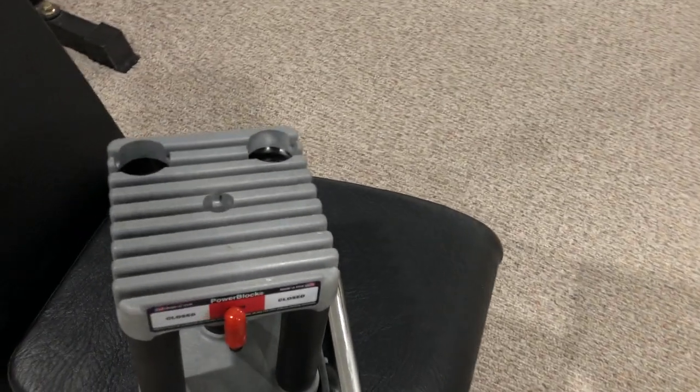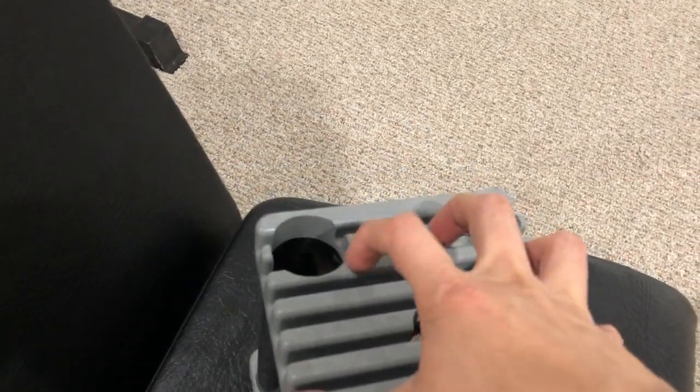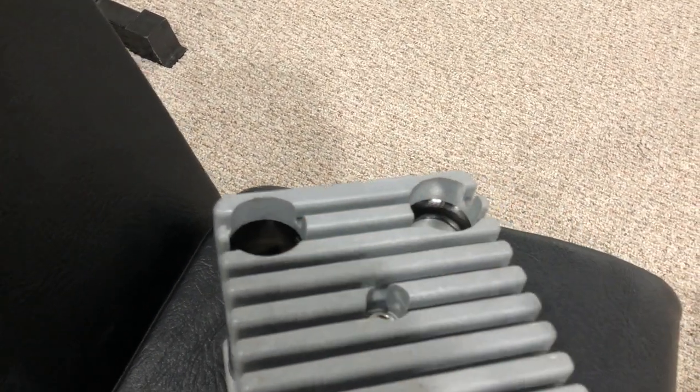I did reach out to PowerBlock about that corrosion, or whatever that rust is, but I still haven't heard back.